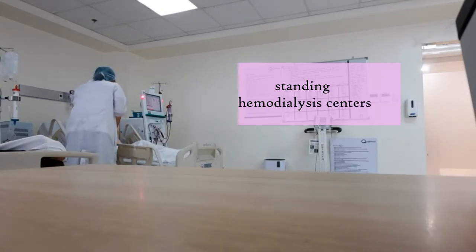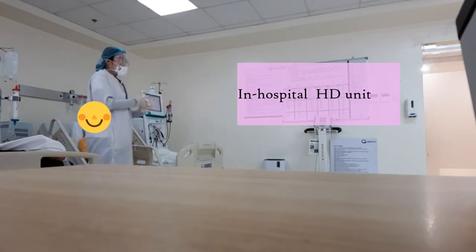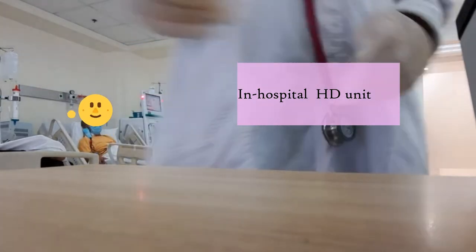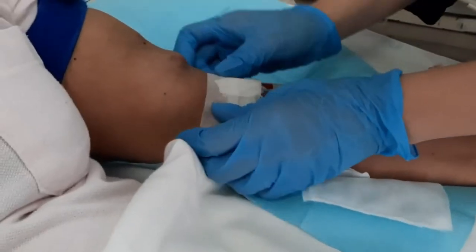And this one that I'm showing you right now is in a hospital. So here in a hospital, both inpatients or admitted patients and outpatients may be catered. You can also encounter ICU patients here.